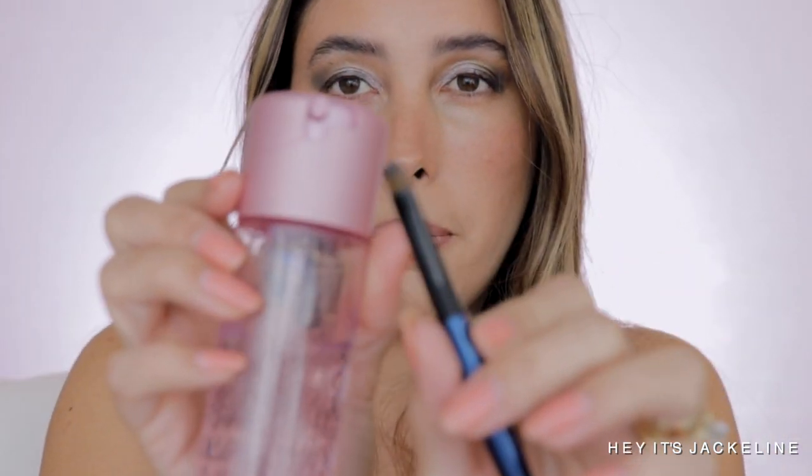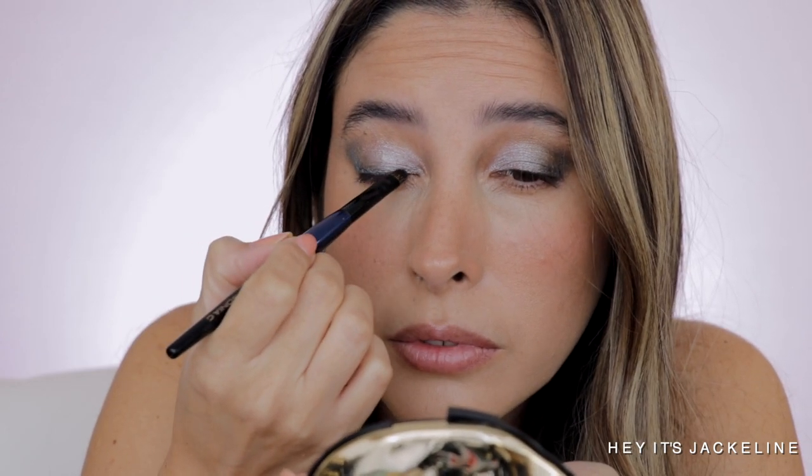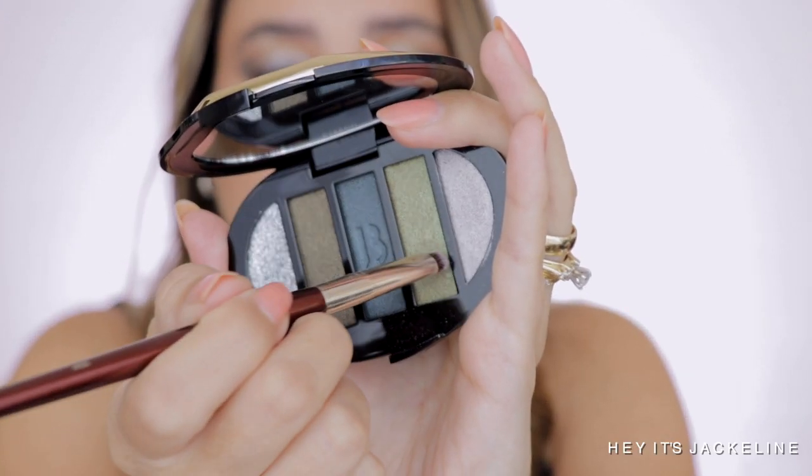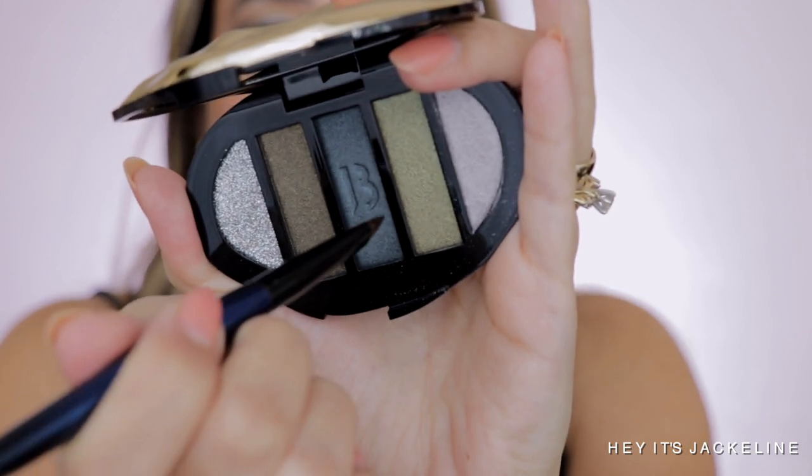I'm going back with the same blue shade but wetting the brush to see if I can intensify it. It's not a metallic shade — it's more of a soft, demi-matte type of formulation — but you can definitely wet it. Then with the BK Beauty tool brush and the shade Ground Frost, I'm applying it on the lower lash line. I follow up with the Sonia G flat definer and the blue shade on the lower lash line, very close to the roots of the lashes.